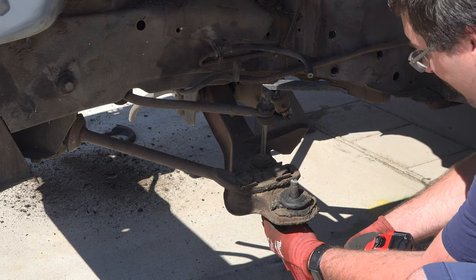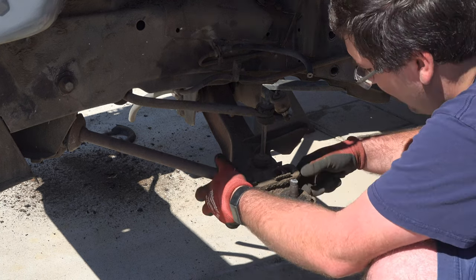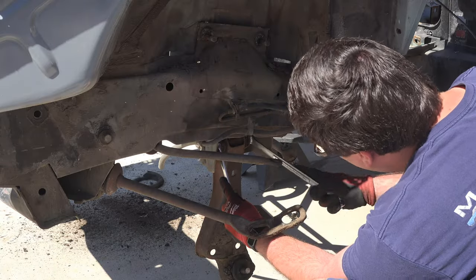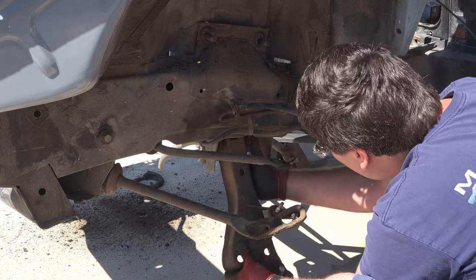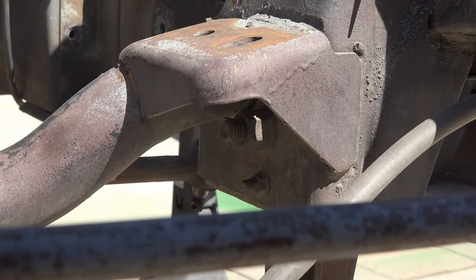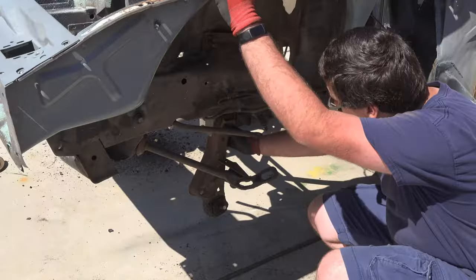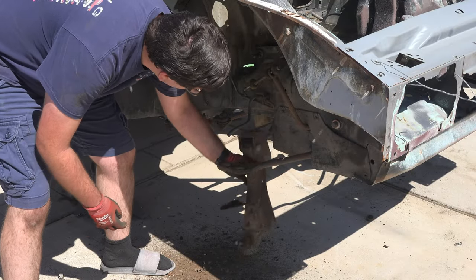Moving to the lower control arm, this arm had a lot more pieces attached to it. I first disconnected the strut rod from the control arm — which I would regret later — and then disconnected the sway bar. The correct way to remove the control arm was to disconnect the nuts from the backside of the frame, which were conveniently hidden underneath the engine mounts. Once I pulled those nuts, the lower control arm came out with ease. I repeated these steps on the passenger side, and soon the car no longer had its spindles or control arms.